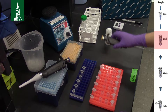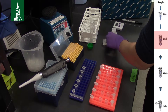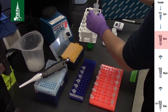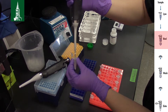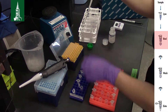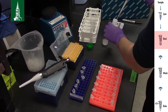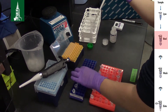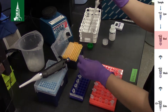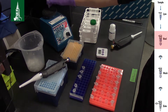Add 200 µl of buffer AL and 200 µl of 100% ethanol. Mix again thoroughly by vortexing. A white precipitate may form — this is normal.